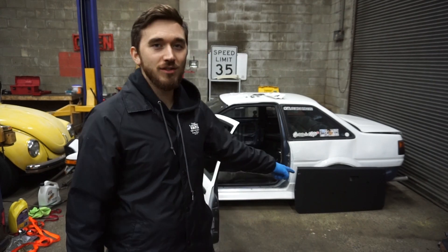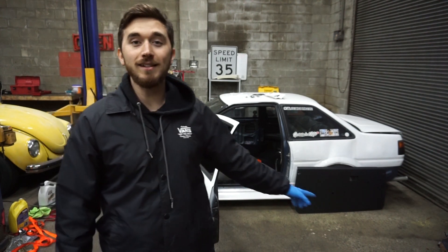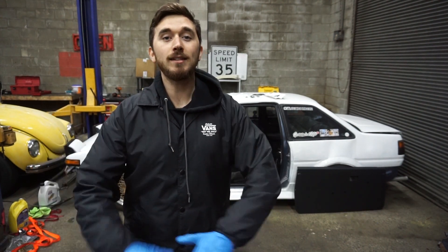In today's video we are gonna install and review some TechnoToy Tuning door cards for the AE86. So let's get to it and put them on the car.